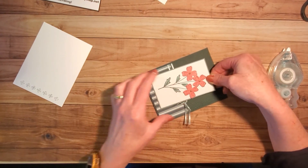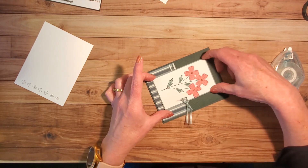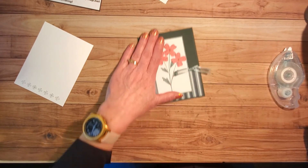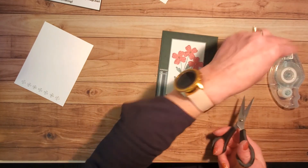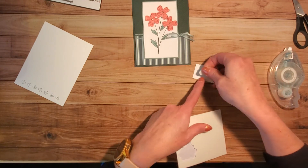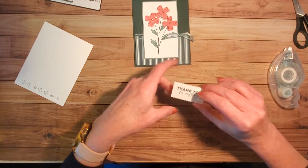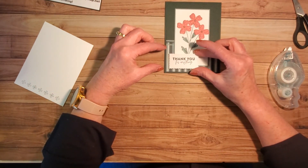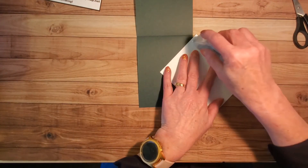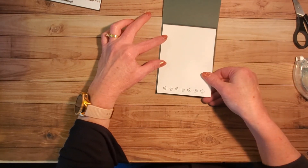I'm going to line this piece up centering it, having an equal amount of space on each side as close as I can get. I'm going to snip the ribbon right and left, and then put some dimensionals on the back of my greeting and line it up at the lower left. And then finally I can stick my piece on the inside so I have something to write on — the dark green would be a little hard to see.